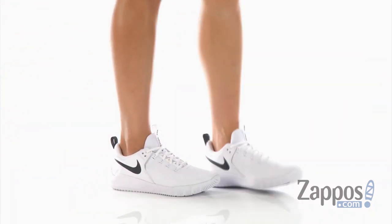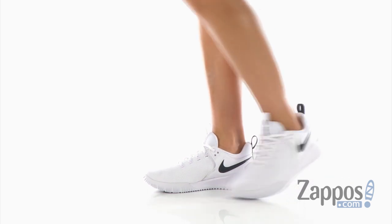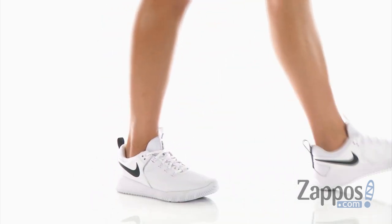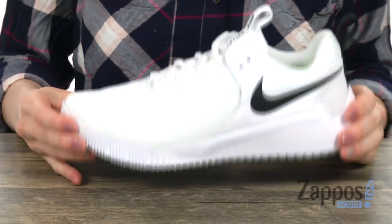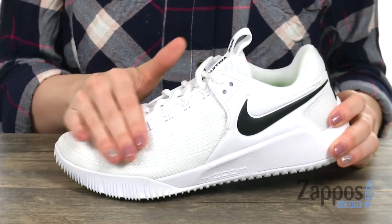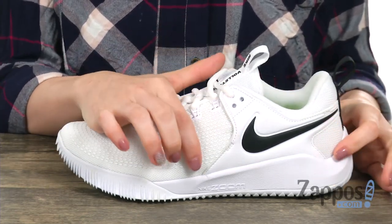Hi everyone, Cassie here from zappos.com and let's take a closer look at the Zoom Hyperace 2 by Nike. This sneaker was designed for the volleyball courts. On the upper you have a textile no-sew synthetic overlay. Along the heel here you'll see this really cool pattern,